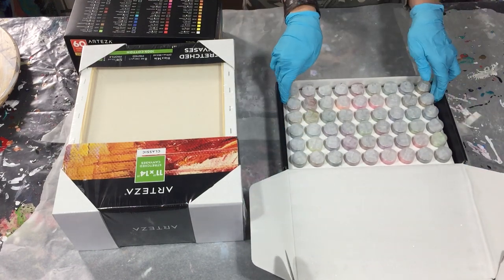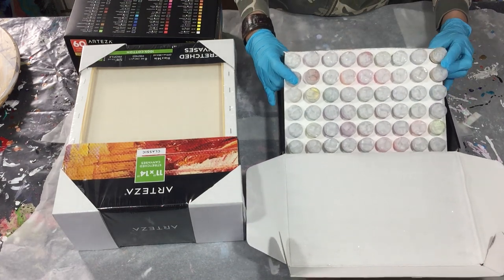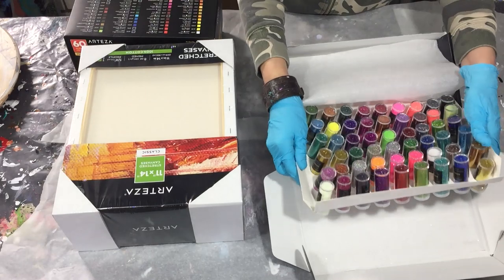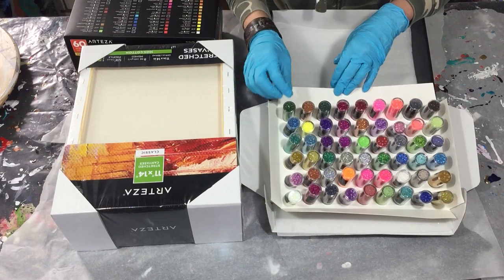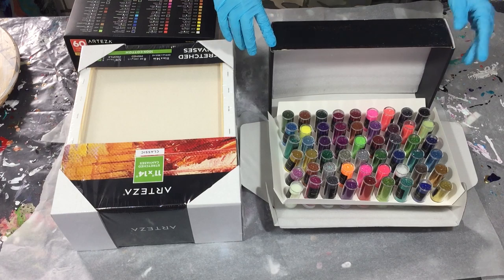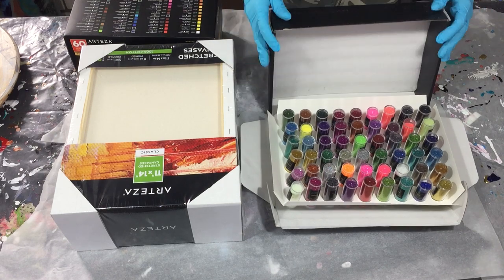I will turn it around so you can see the colors. Here you can see the different colors — very nice shades. I think there are also some holographic colors in it. Let me see: 33 brilliant colors, 11 holographic colors, 9 neon colors, and 1 glow-in-the-dark color. So that's great.